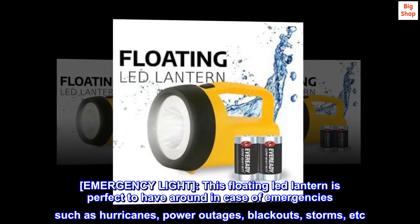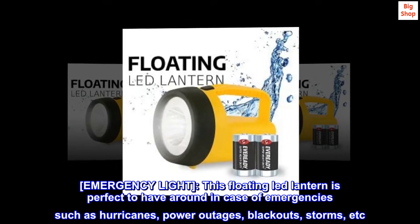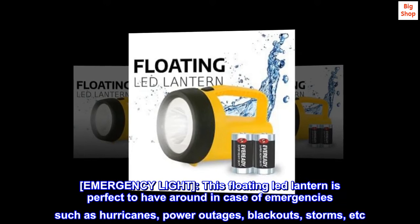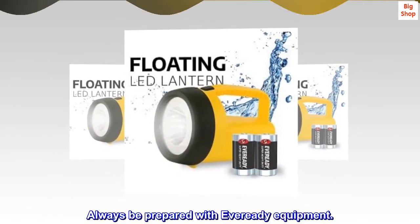Emergency light. This floating LED lantern is perfect to have around in case of emergencies such as hurricanes, power outages, blackouts, storms, etc. Always be prepared with Ever Ready equipment.